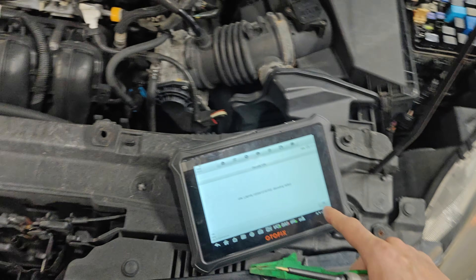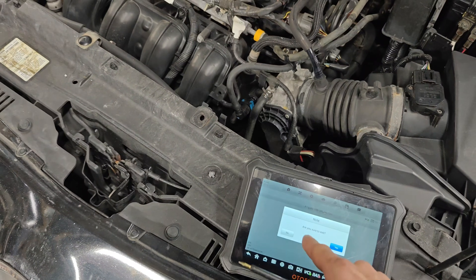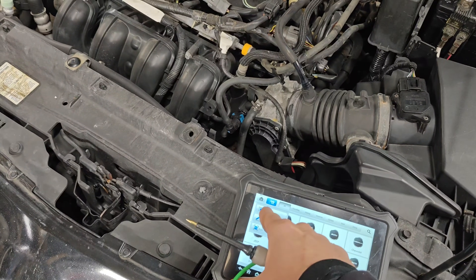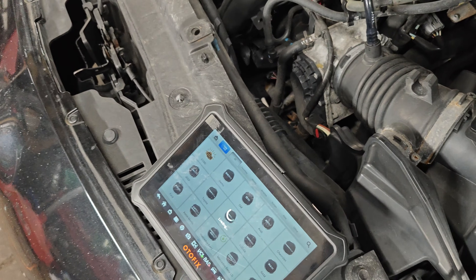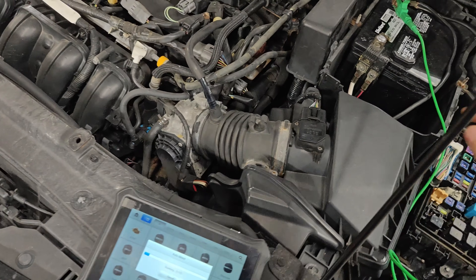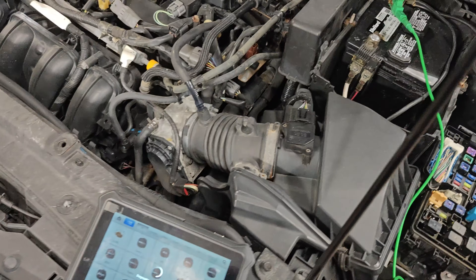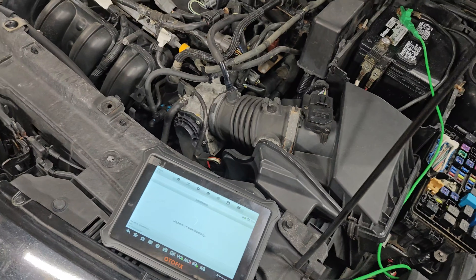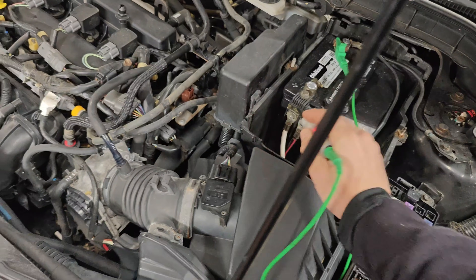Test light right here. While that's connecting, we'll start testing some fuses. These are all good. It's weird though - they said they jump started it backwards and they almost always blow a fuse.